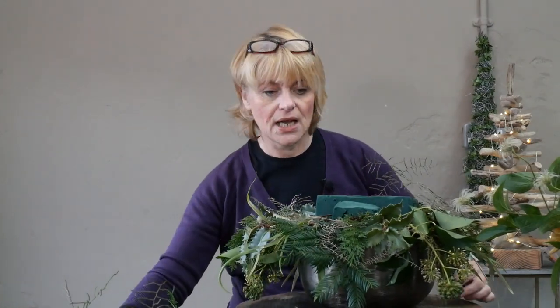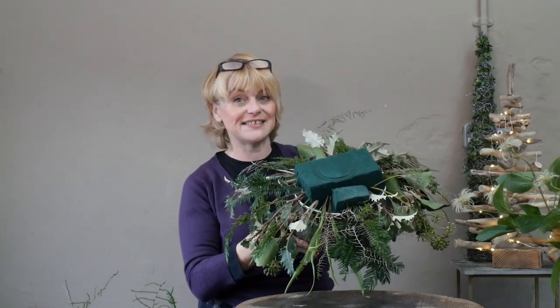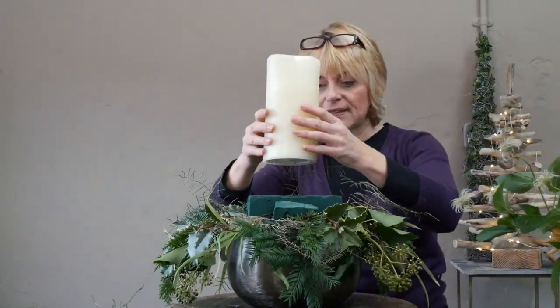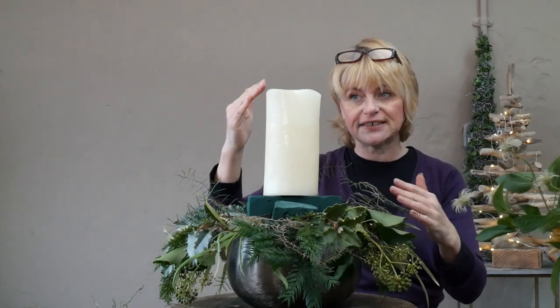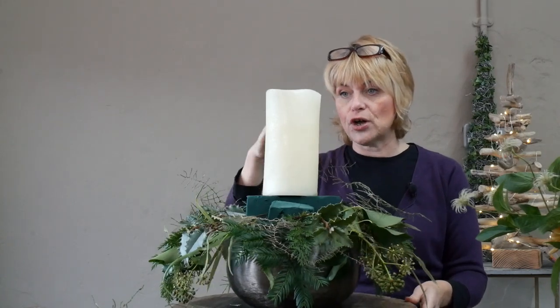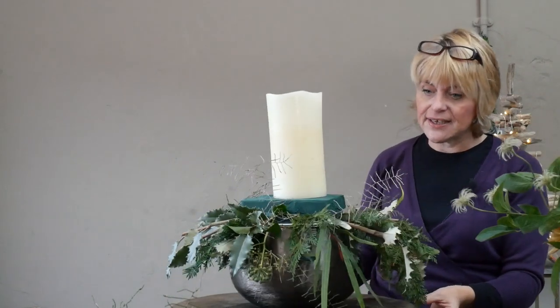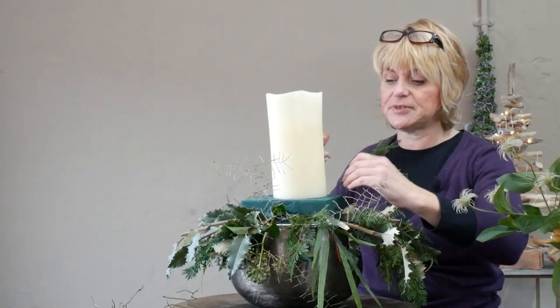I think we've done a fairly good job creating an outline shape. Let's remove the candle and tip that forward so you can see — it's a really good circular design. We'll get the candle back on top, and if it's not quite straight at the end I can always chamfer off a little bit of the floral foam to make it stand straighter.